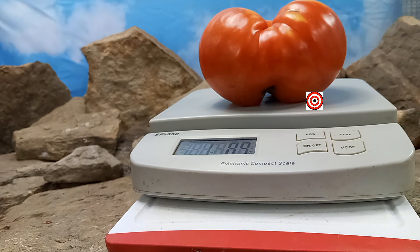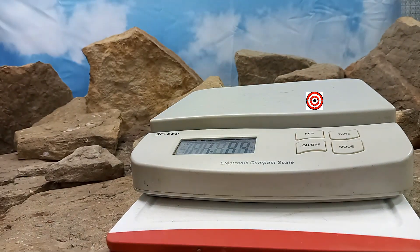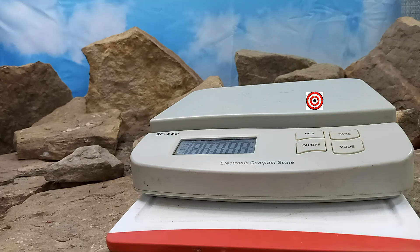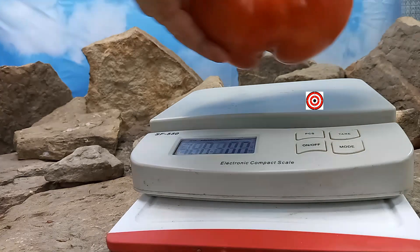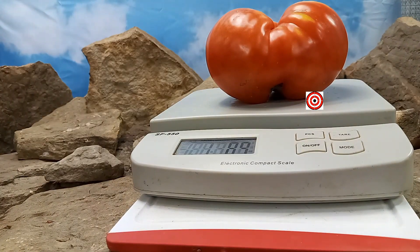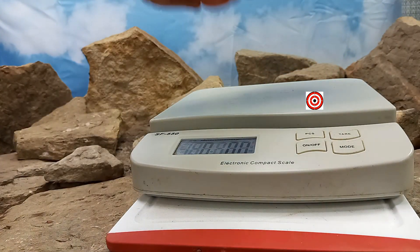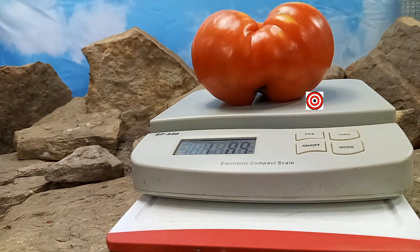This tomato right here is a beefsteak tomato — a large beefsteak or giant, whichever way you want to put it. This one weighs one pound 8.9 ounces. We'll turn off the scale and turn it back on. As you can see it still weighs one pound 8.9 ounces.